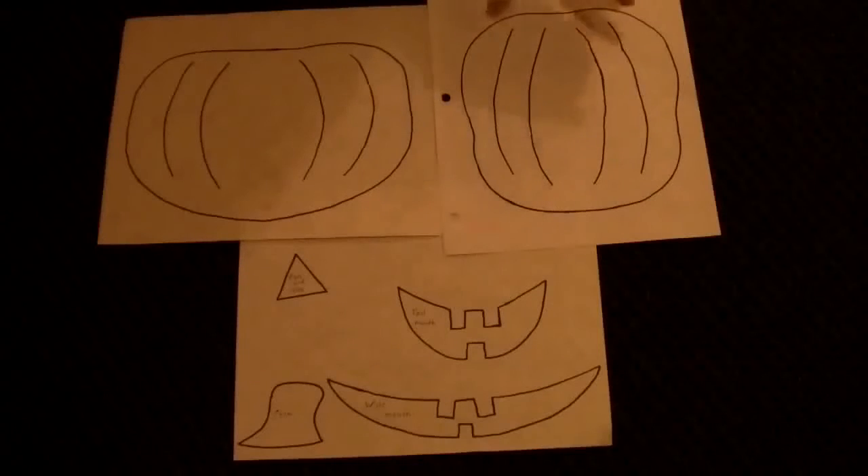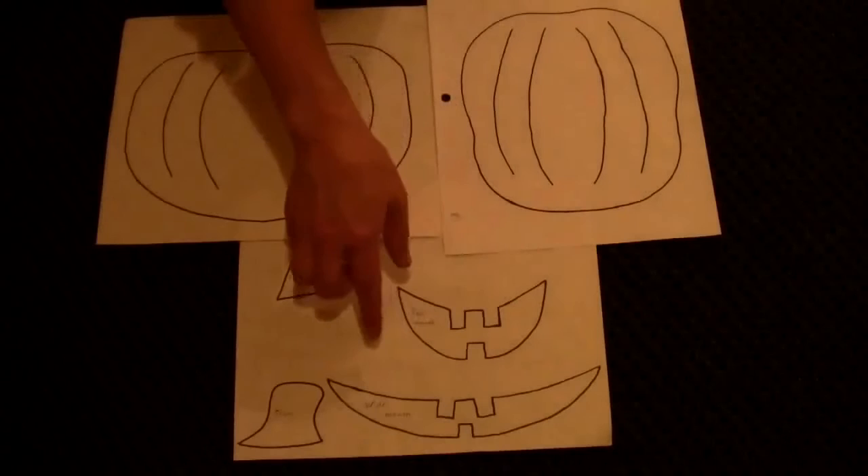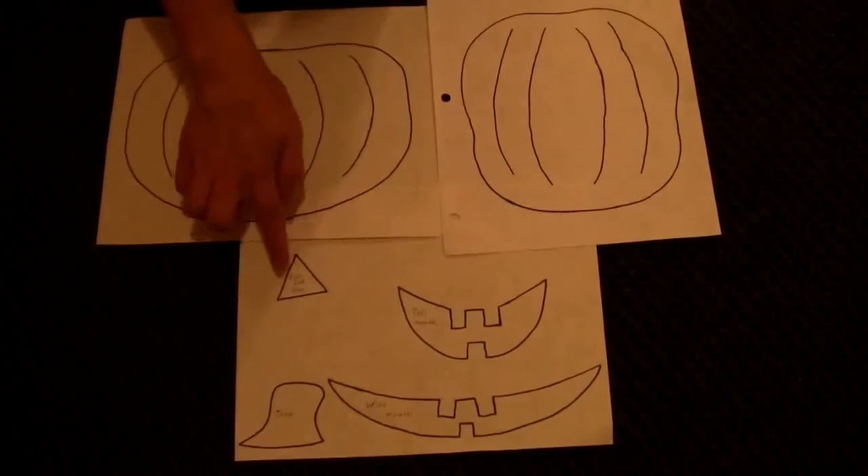This pattern has both a tall pumpkin and a wide pumpkin shape and a corresponding face for each. You can get this pattern by clicking the link on the screen or by going to thewoodlandelf.com/patterns and clicking on the pumpkin applique pattern.